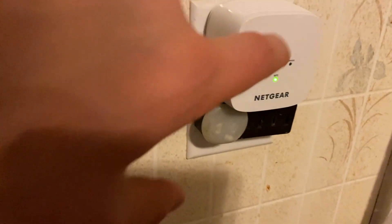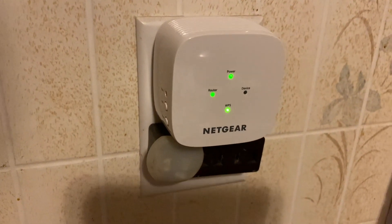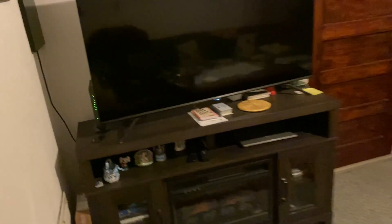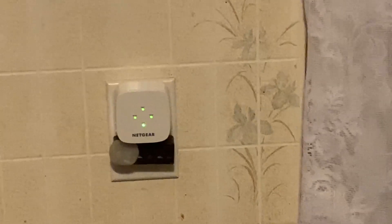I plugged it in here and after a few seconds it connected and shows all solid green lights. I'm gonna test out if I have Wi-Fi outside. My router-modem combo is right there in the living room, and I just installed the Wi-Fi range extender here in the kitchen, so that allows me about 30 or more feet extra when I go outside in the back of the house.